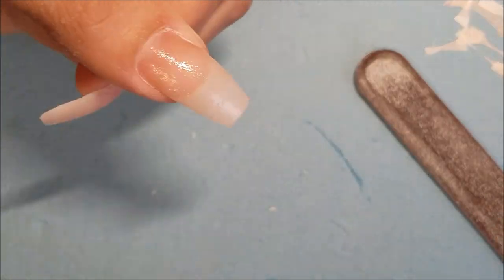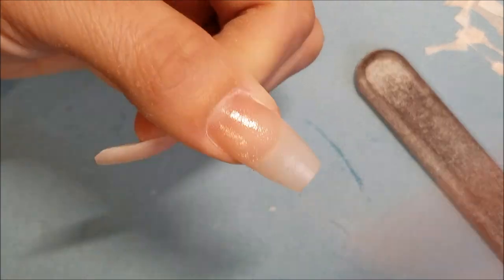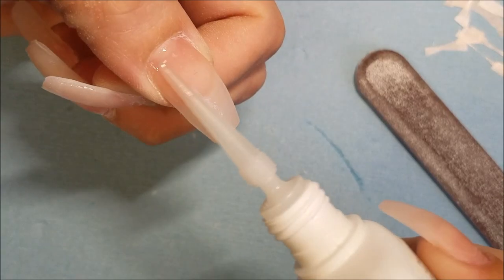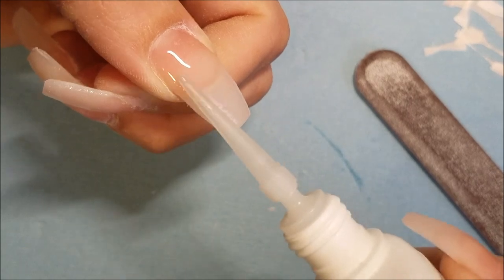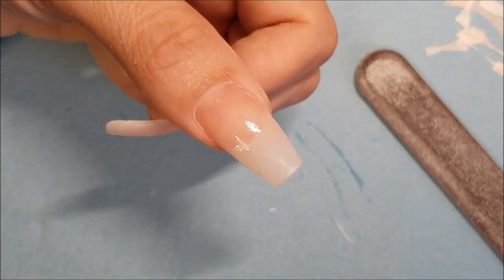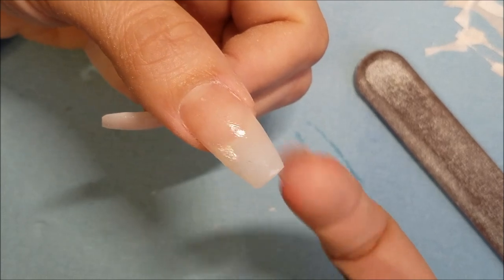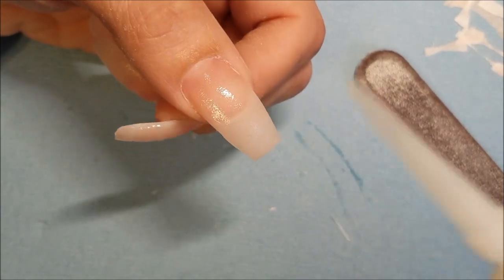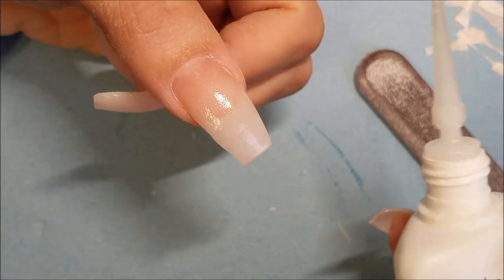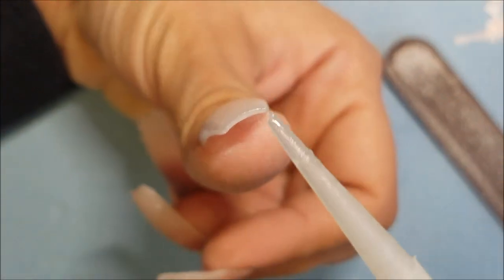Now that you've applied the resin, apply your activator — just one spray. You can tell it dries in seconds, it's actually dry. This thing is like magic, I love it! You're gonna do another layer, spray the activator again, let it dry. And because it's a long nail, you're gonna put another layer — which will be the third after the fiberglass or silk. You can put as many as you want if you want it really thick.